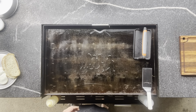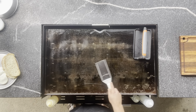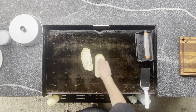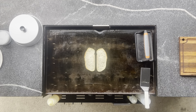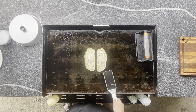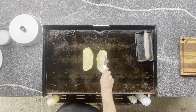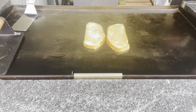Oil down. Let that sit for about a minute, minute and a half. Take a look at our bread — toasting up nicely. I like it so far. Let's get putting our stuff on there.